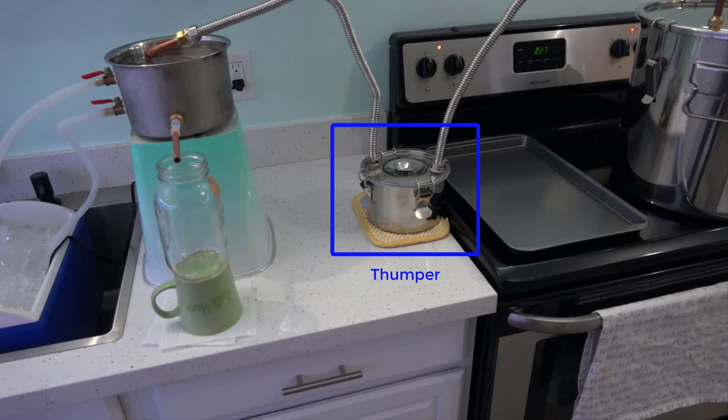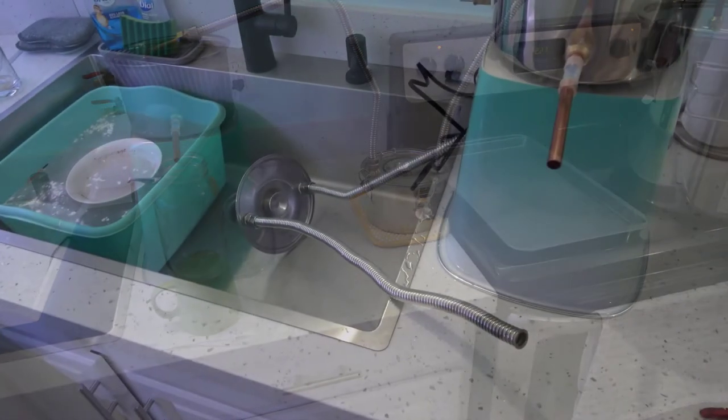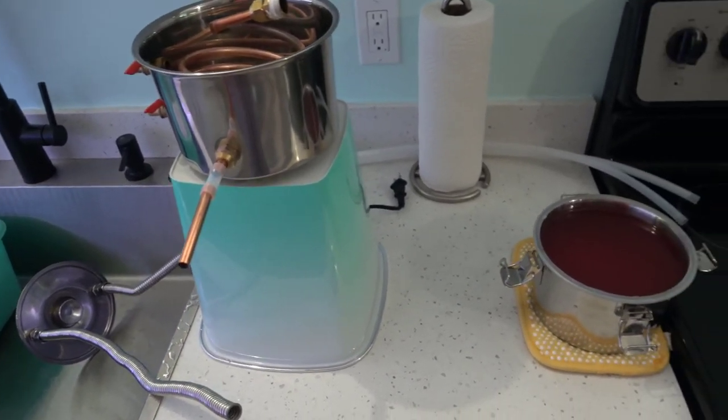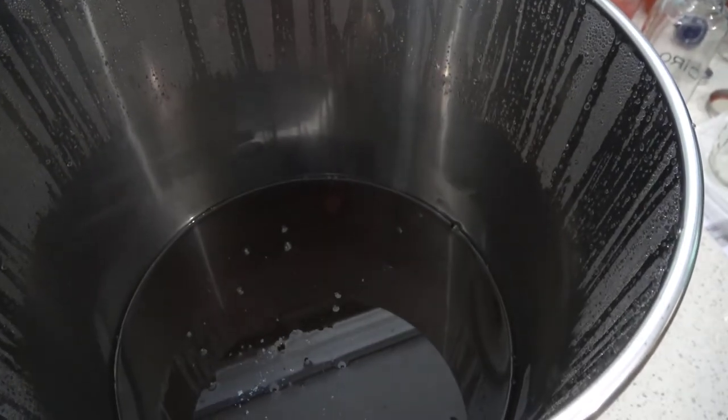How big should a thumper keg be? A thumper keg should be anywhere from 25% to 40% of the size of your main boiler. If you plan to prime your thumper keg with a sizable charge, use one that is at least 50% the size of your main boiler. A thumper will take a while to come online, so your run will take longer, but it'll boost the purity by 10 to 20 proof. This brings us to another mistake — in my opinion, using the thumper keg was a really bad idea. It took so long for my alcohol to start producing that I was unsure of everything I was doing. When I disassembled my still, my thumper keg was completely full with liquid, which means my thumper was way too small.